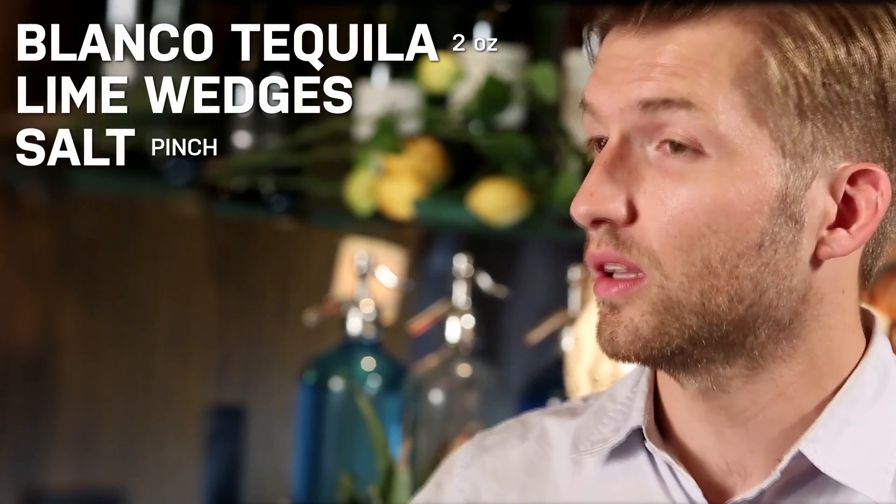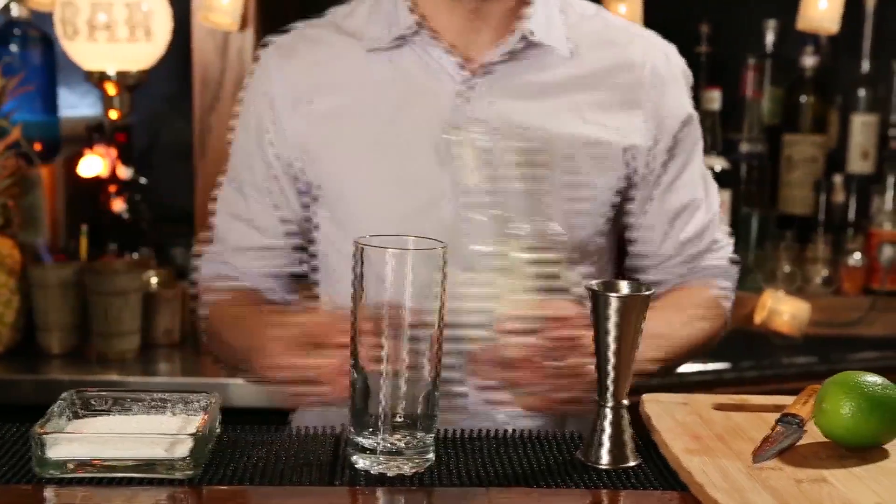For this cocktail, you're going to need some Blanco tequila, a couple lime wedges, a pinch of salt, and some grapefruit soda. We're going to start by building this right in the glass, kind of the way you would a gin and tonic or a rum and coke.